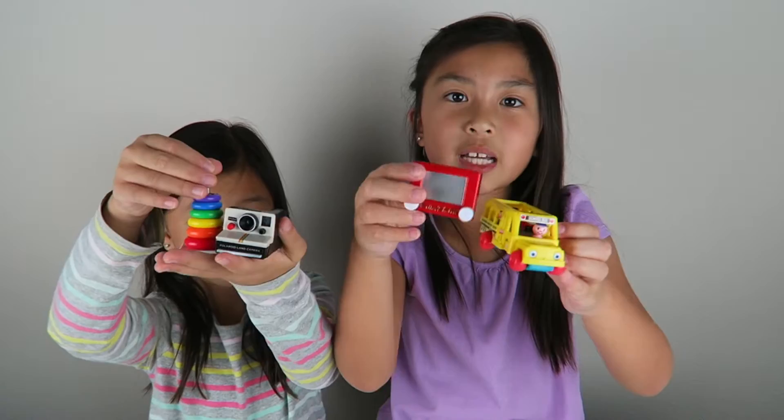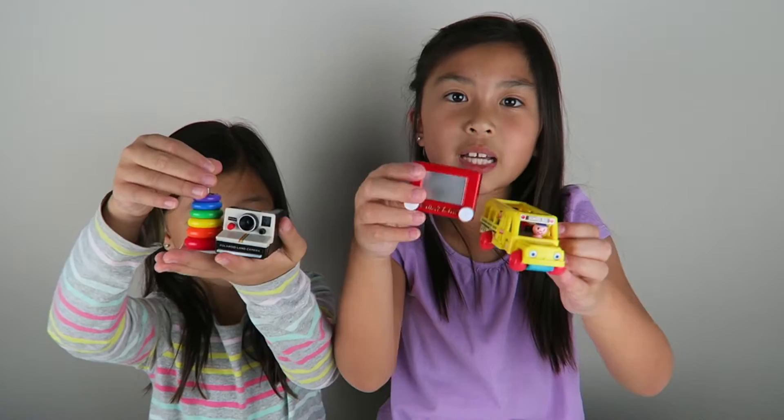So here are all the smallest toys — what do you guys think about them? Comment down below which one is your favorite. I think it's between the Etch and Sketch and the Polaroid camera. Me too — we like the same things! That's it for today's video guys. Thank you so much for watching. Be sure to like, comment, and subscribe. Bye!